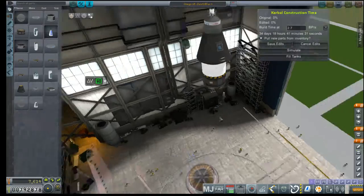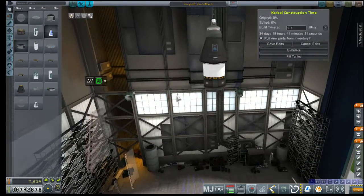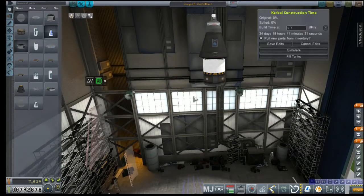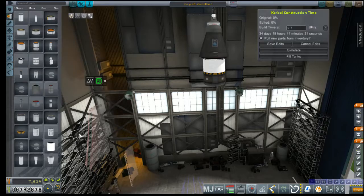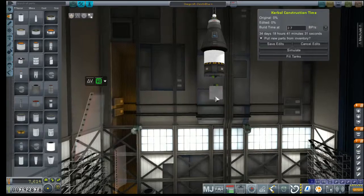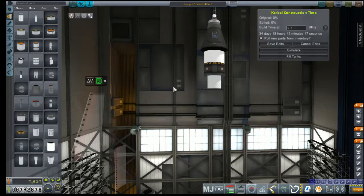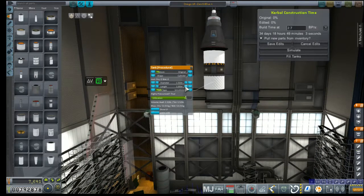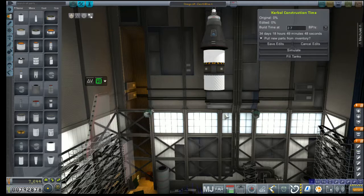The Agena avionics package is also conveniently 1.5 meters, because we're going to need to deal with a lot of extra tonnage to support our fuel and drive stage and all of these other nice things. Instead of using that AJ-10, we're going to go with an Asteris engine, or maybe a cluster of Asteris engines.